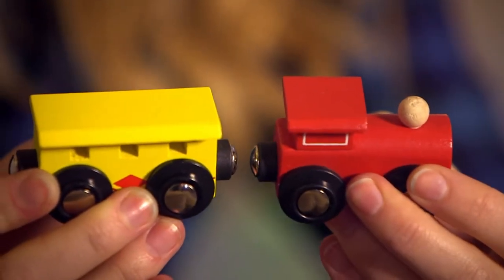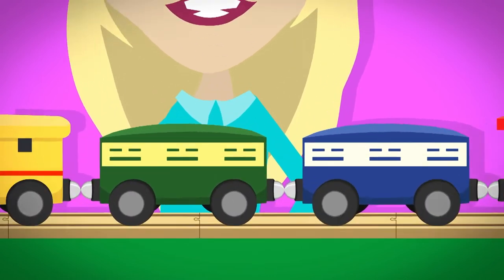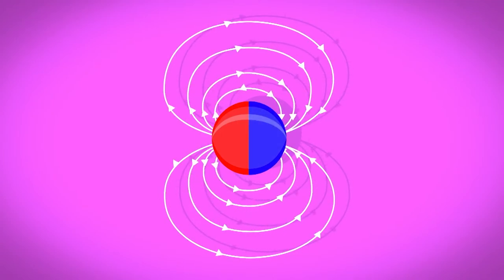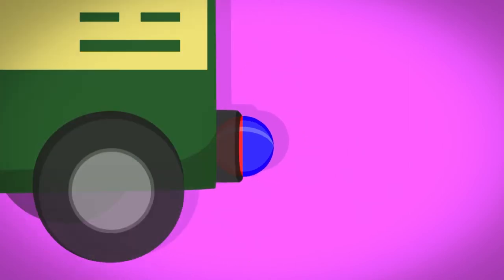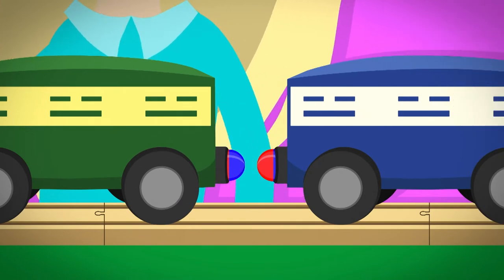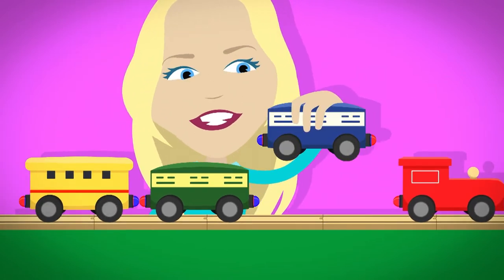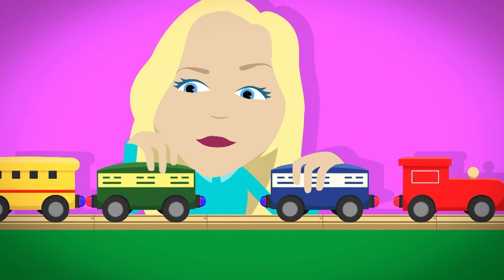Why does this happen? On the end of each train carriage are magnets — they look the same but are actually different. Every magnet has two sides called poles. One side is called the North Pole and the other side is called the South Pole. The whole magnet is surrounded by an invisible area called a magnetic field. When a North Pole magnet goes into the magnetic field of a South Pole magnet, they're pulled together. But when you turn them around so that the South Poles face each other, the magnetic field pushes them away.